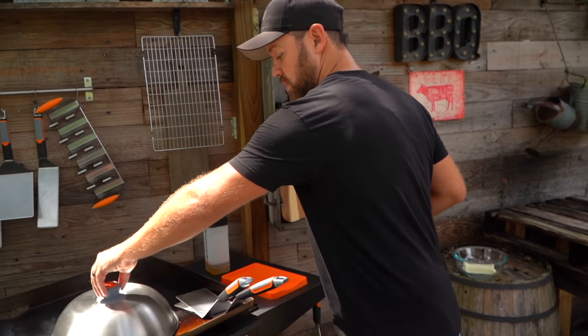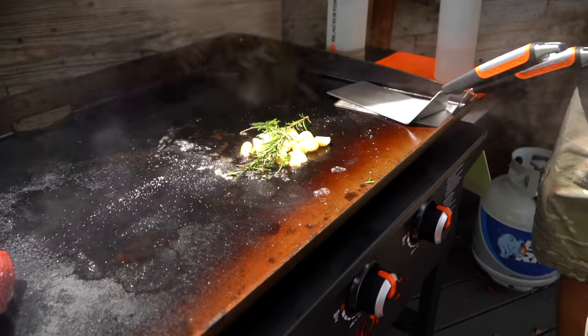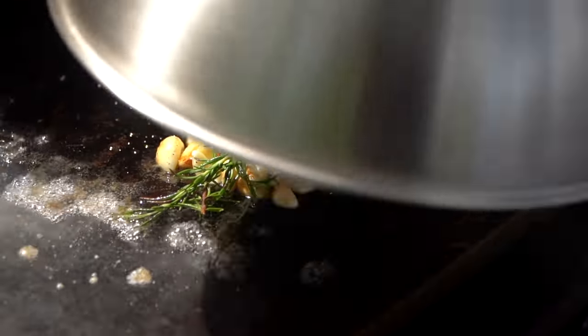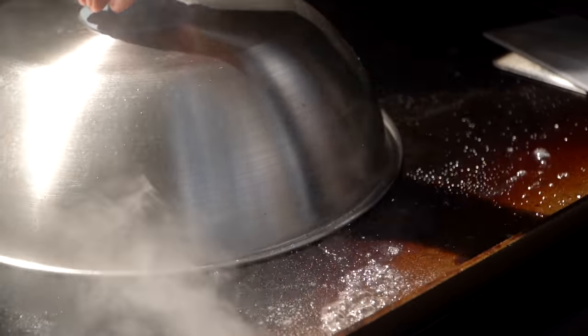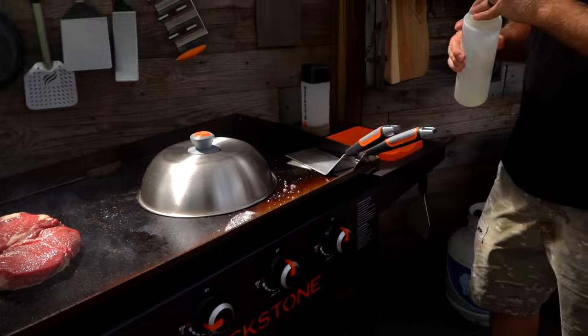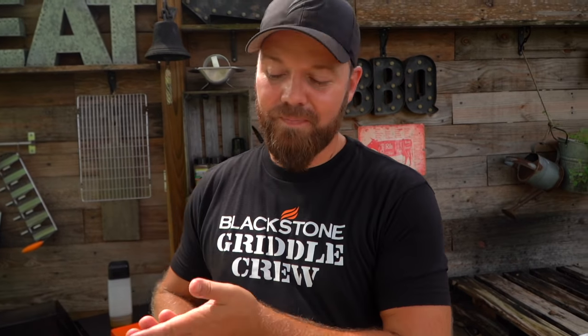Quick tip on your garlic: you don't want to run out of water under that dome, so let's check it real quick. We're doing good — I might add a little more. It smells amazing. We're going to mix that garlic and that rosemary into butter because we can.